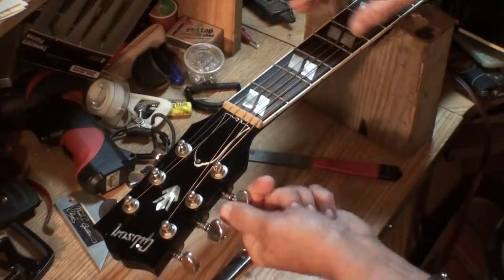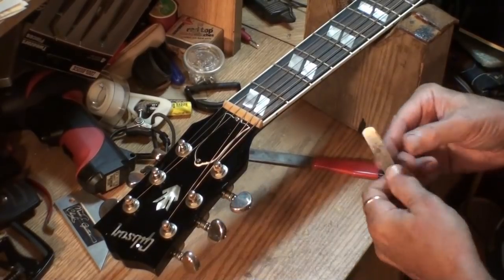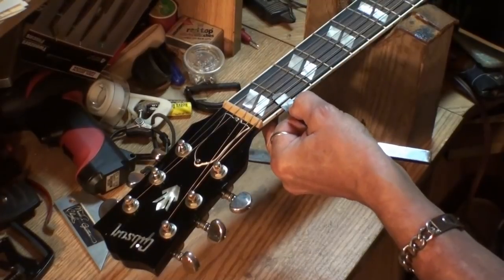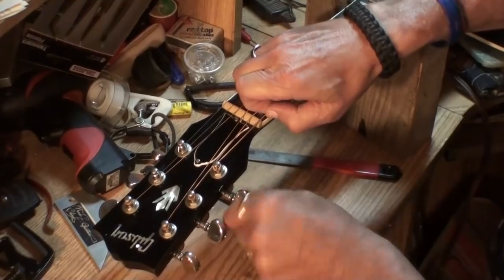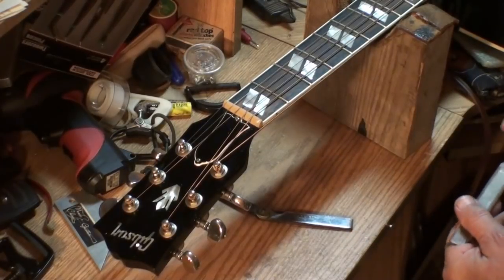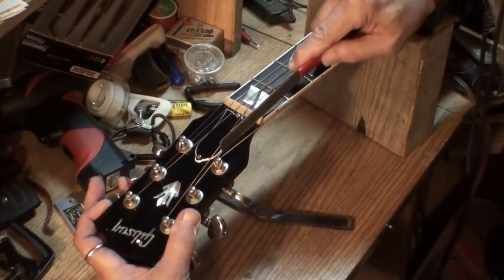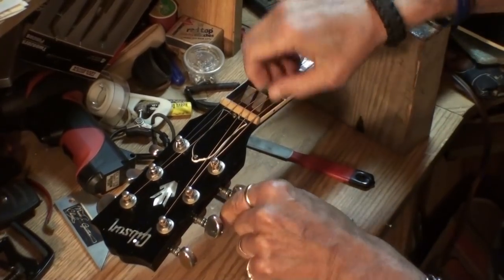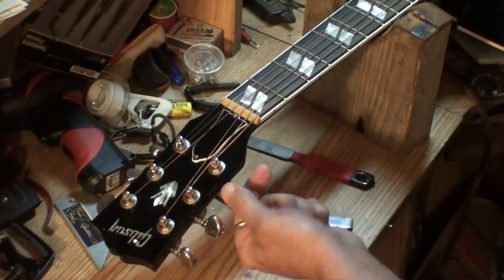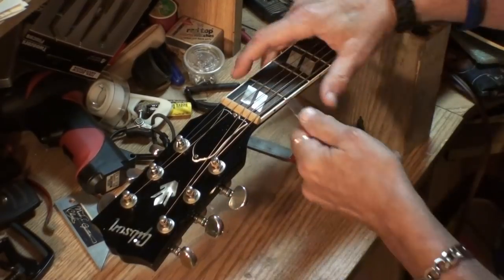Let's go a little bit at a time. We want to see that down to 8. The string is ringing out under there — we've got a good ways to go. I'm angling the file perfectly parallel to the way the headstock is angled back. I think I'm going to have to knock the top of the nut off whenever I get finished, because the strings will be sitting down in it so far.